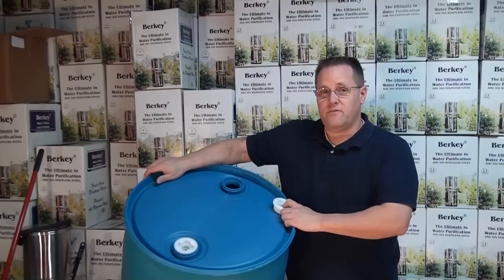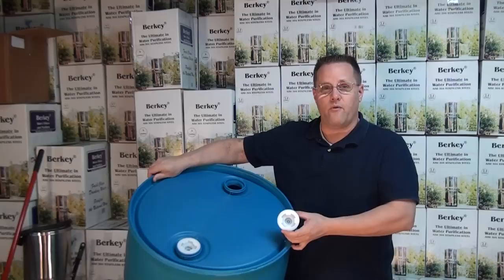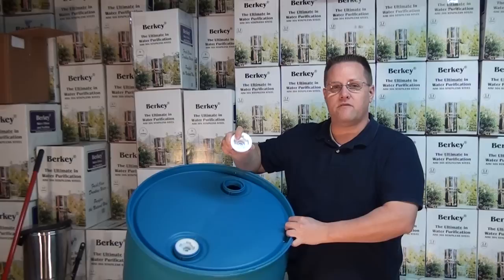One of the accessories that you'll probably want with a 55-gallon drum is what's referred to as a bung wrench. It's a special wrench that fits the pattern of these caps and allows you to open the barrel and seal the barrel tightly.